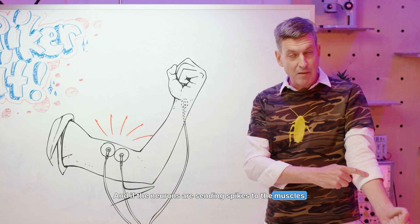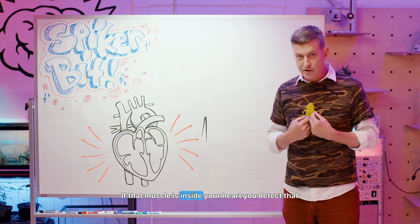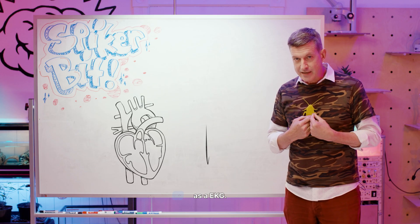And if the neurons are sending spikes to the muscles, you can detect that as an EMG. If that muscle is inside your heart, you can detect that as an EKG.